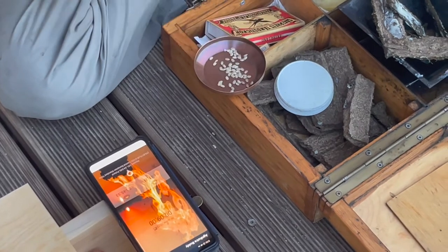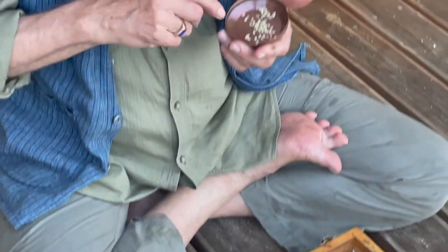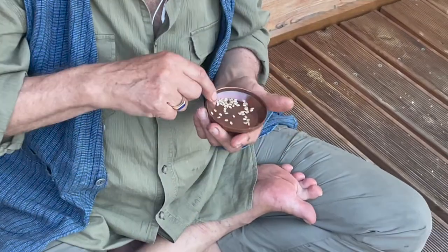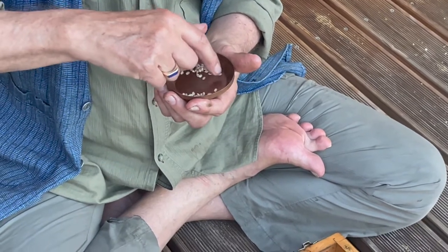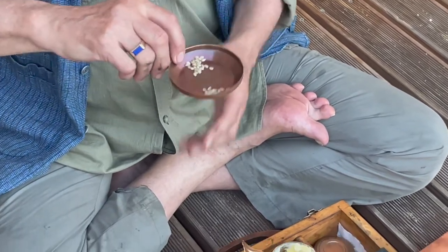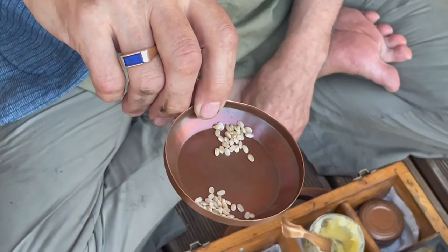As much rice as my fingers can carry — some people take more, some take less. Then I check the rice for any broken pieces. There's a broken piece, so I'll put that out of the way. Now I've got perfect pieces of rice. I use round ecological rice — there are many varieties, but I like the round one because it has fewer broken pieces and it's easy to sort. Of course, you put ghee on the rice, but I'll be doing that when I'm lighting the fire.